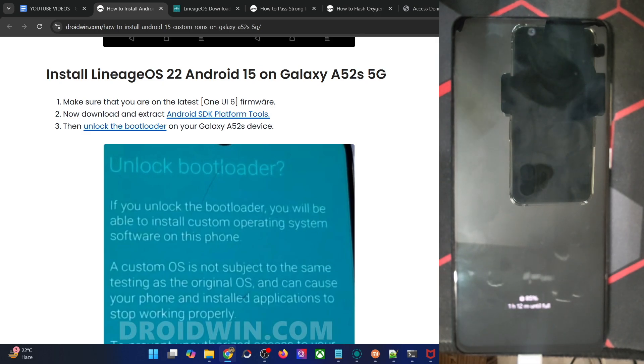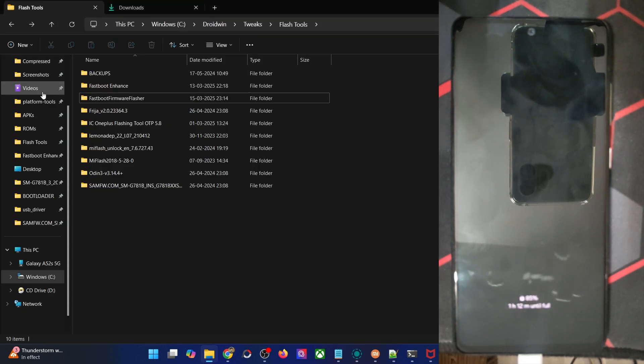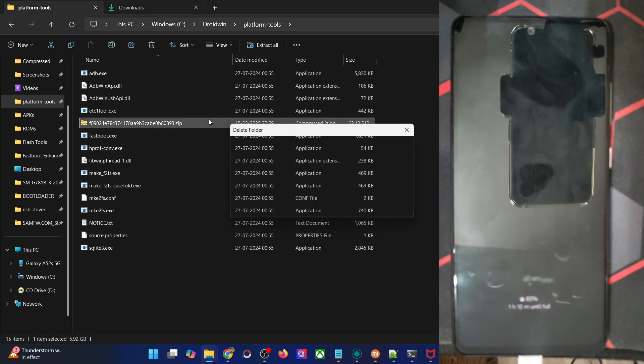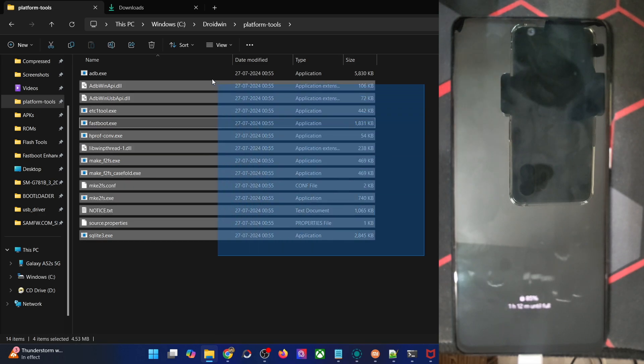First off, make sure that you are on the latest One UI 6 firmware. If that's well and good, then get hold of the latest Android SDK platform tools from my guide and extract them onto your PC. You may do so anywhere you want. In my case, I've done that in C Drive, and these are the platform tools files.